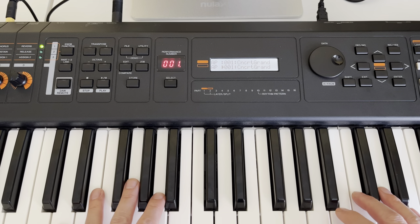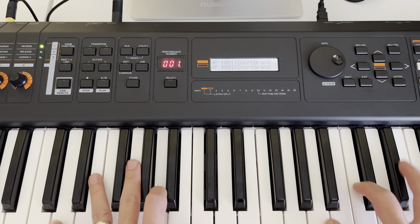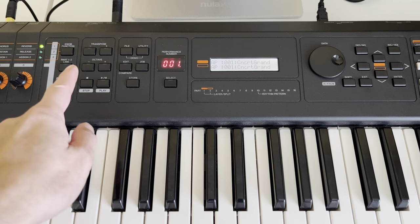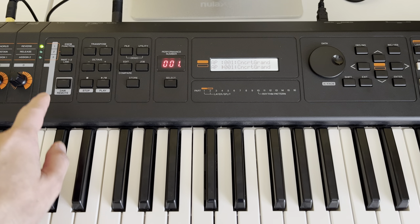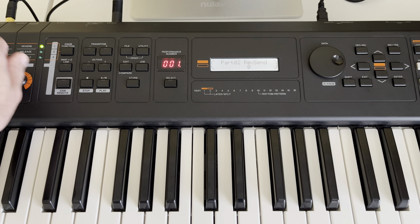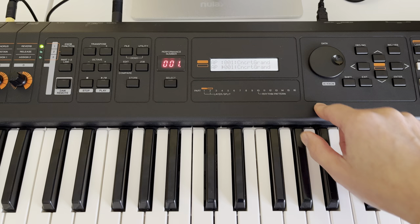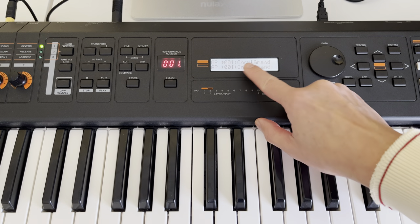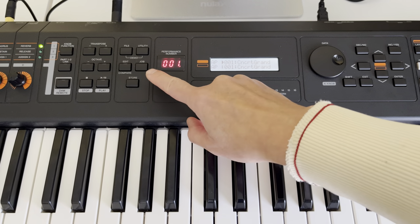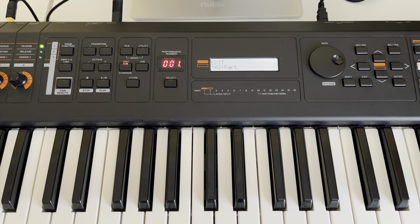Upper and lower has the same sound, right. So the first step is you have to turn off all the effects. Go here, turn the reverb off, chorus off. Select the first part, click to edit, go to the second part.